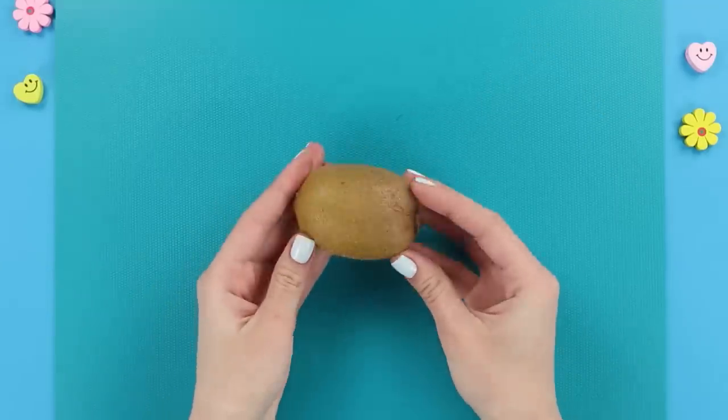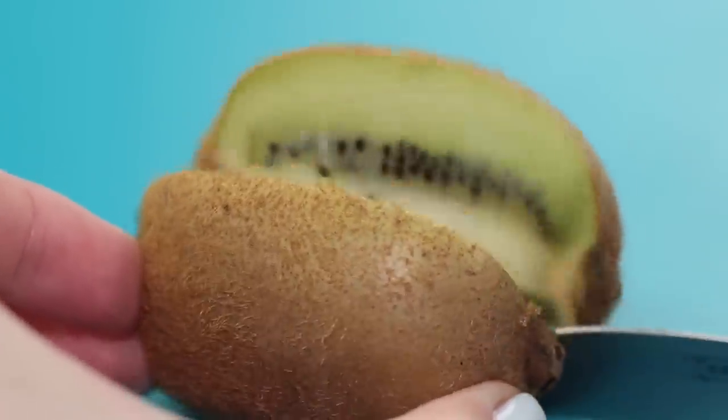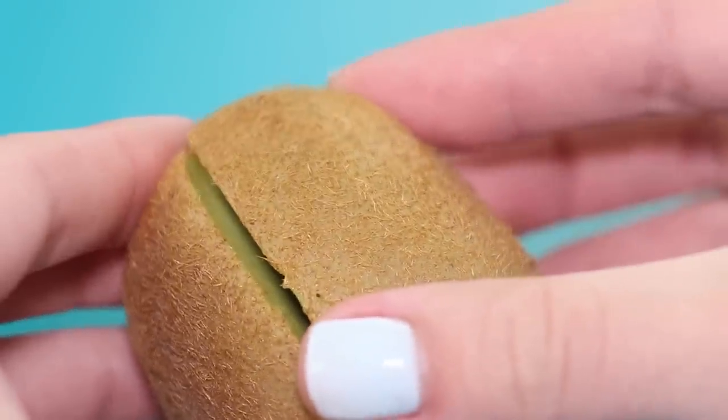Peeling a fresh kiwi with a knife isn't an easy task, but we are ready to share a life hack with you. Cut the kiwi in half. Instead of a knife, let's use a glass.